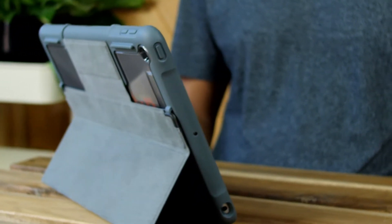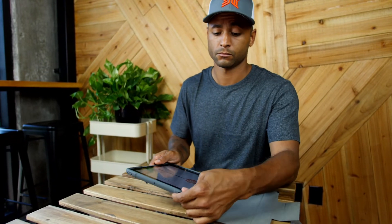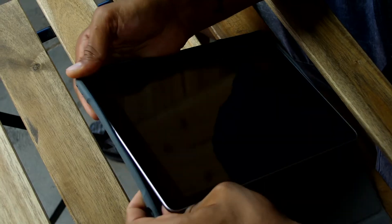Removing Dux is just as simple as installing it. Simply open the flap, then press on the corners of the Dux, and it will be easy to remove the device from the case.